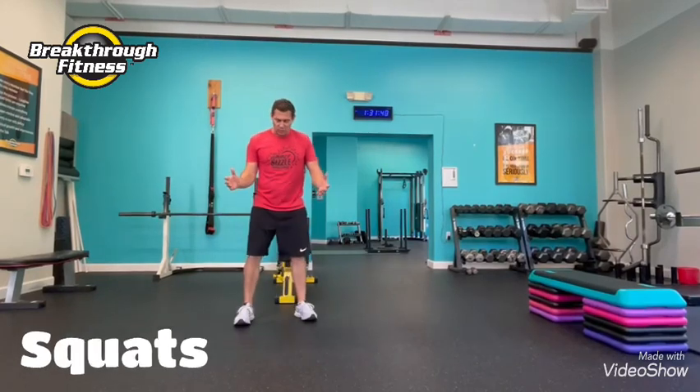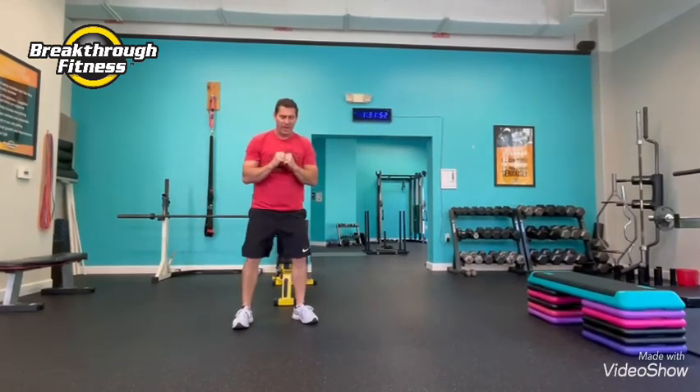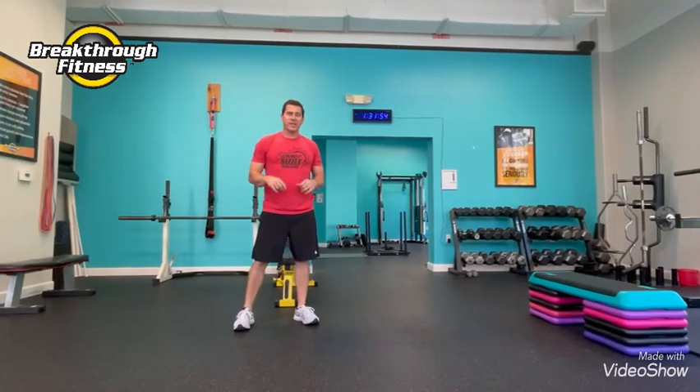Second exercise — good old squats. Get your stance, squat. This is all body weight, but you can add weight if you want for your 30 seconds of squats.